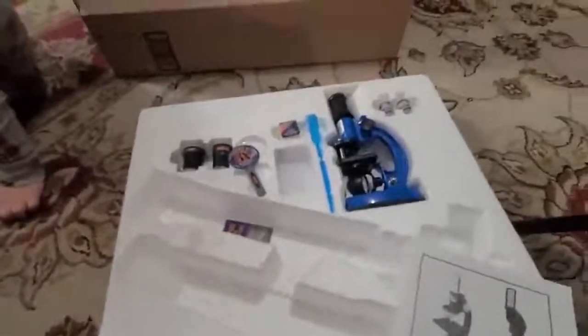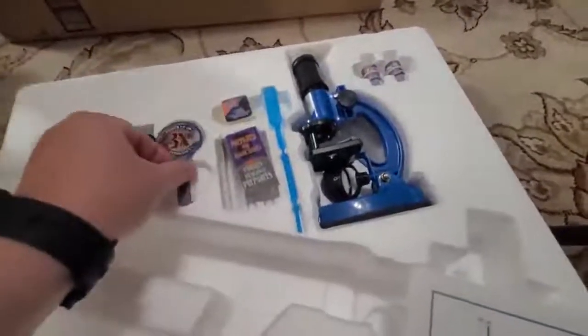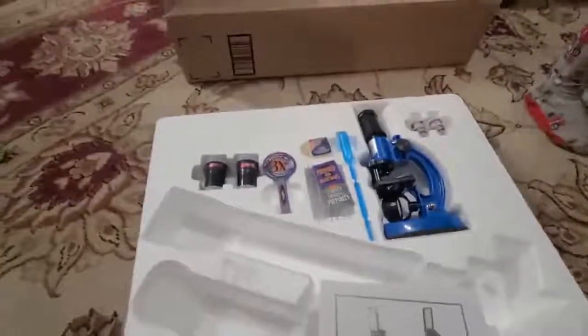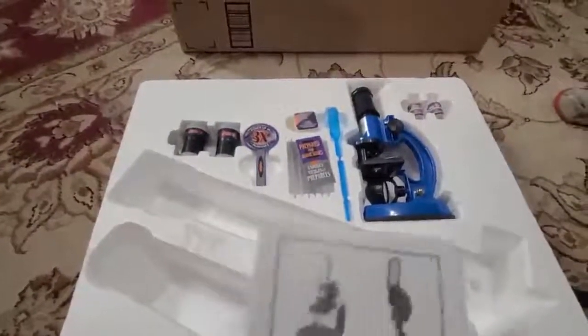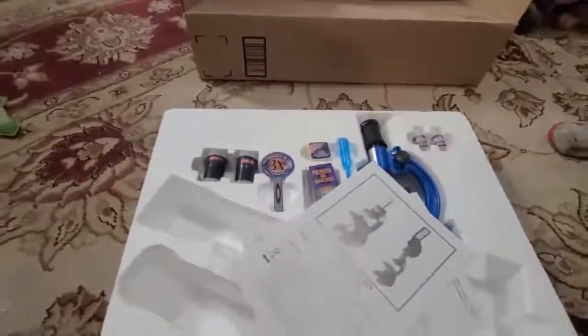It's a great little starter set for younger kids. I wouldn't expect this to be a high-end set, but we'll test it out. I'll let my 10-year-old daughter find some things to look at under the microscope, and we'll look through the telescope outside to see stars and the moon. We'll comment in the review on how it performs and how it holds up. Thanks for watching!